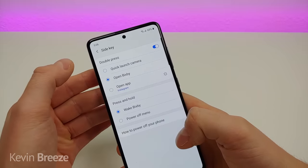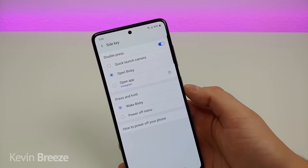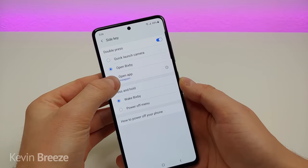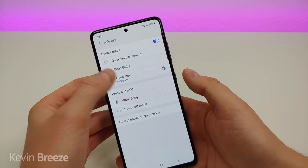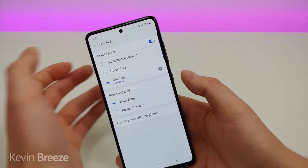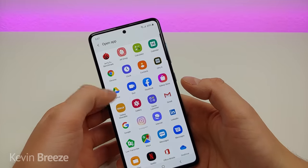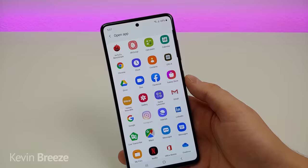You can also have it open Bixby by double pressing on the power button — I'm not going to demonstrate that because I personally don't use Bixby. But probably my favorite option is that you can actually open up an app of your choice by double pressing the power button. I have it set right now to open Instagram, but you can go into settings and pick whichever application you want.